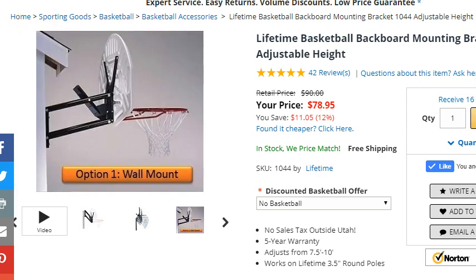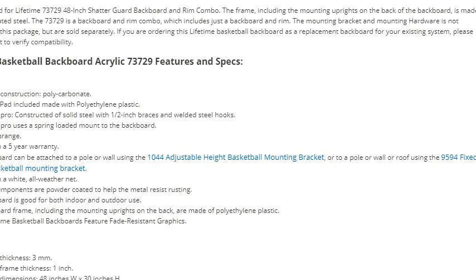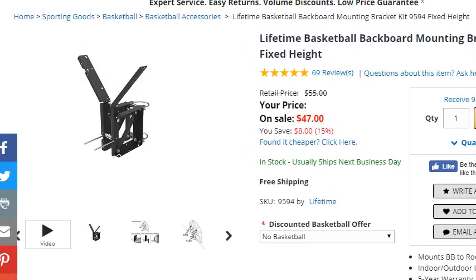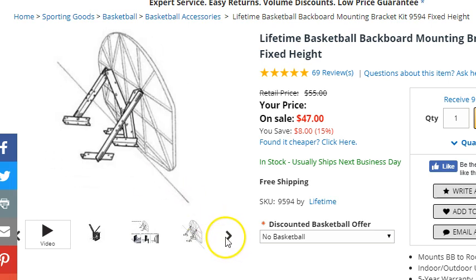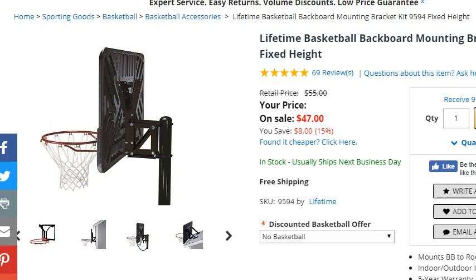Many customers want non-adjustable brackets. If you look at the non-adjustable brackets on our website, it's model 9594. These brackets are not adjustable — they're fixed height. But the advantage is they work with backboard and rim model 73729, and they mount to a wall, a roof, or a pole. It doesn't matter the pitch of your roof because these brackets pivot, so you can mount on a flat roof or a pitched roof. They also mount to a 3½-inch diameter pole.